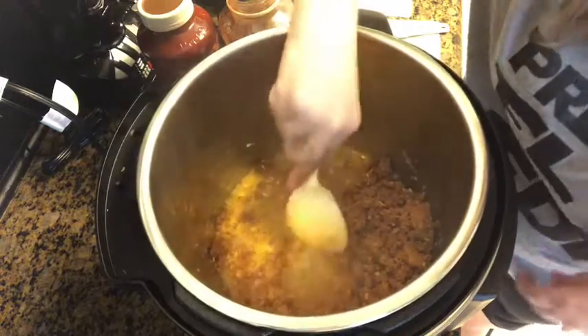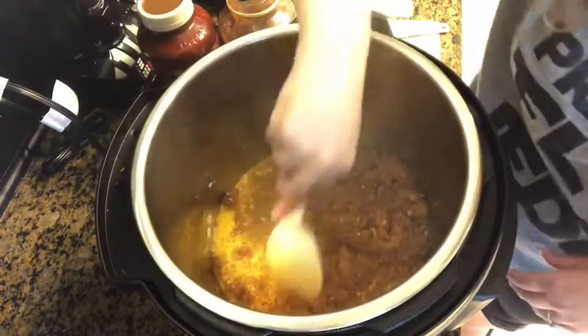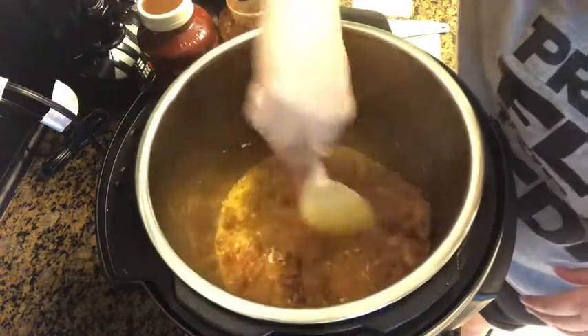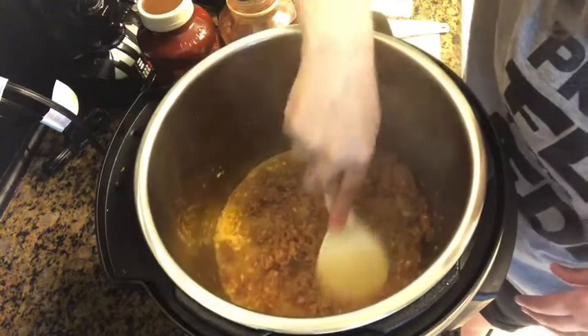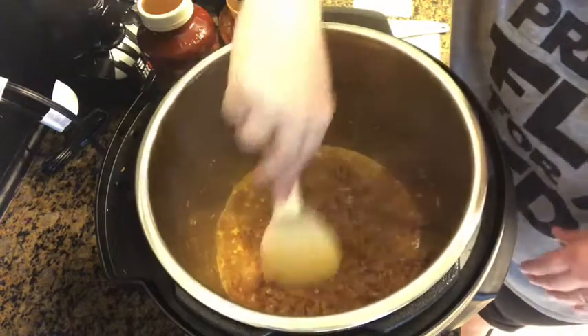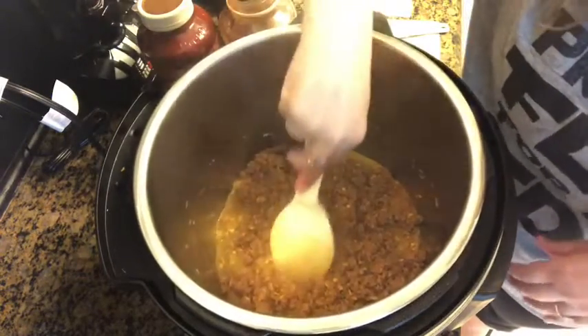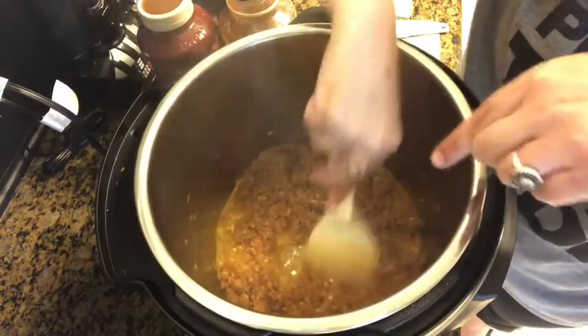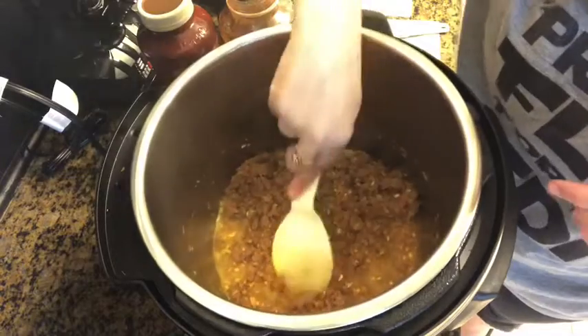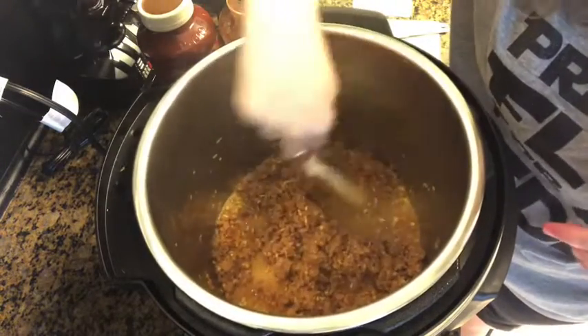Now if we were using anchovies, which we are not, you would use four anchovy fillets and sauté them in here too. This is a couple of tablespoons of EVOO, but you have to understand the Beyond Meat vegan meat has this residue when you cook it — you can kind of see it on there. No matter how much olive oil I use, it's hard to get it to come up, but it comes up later.